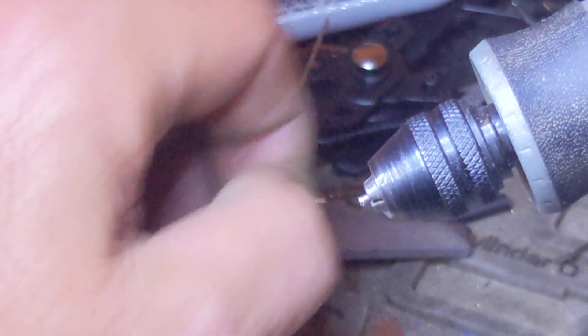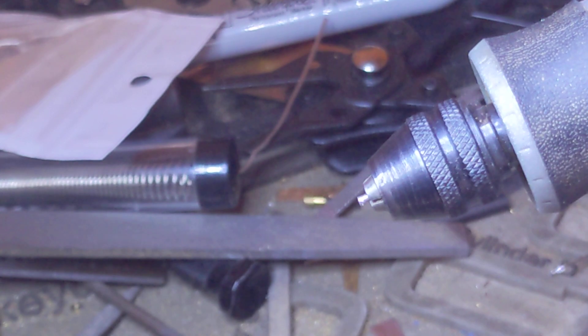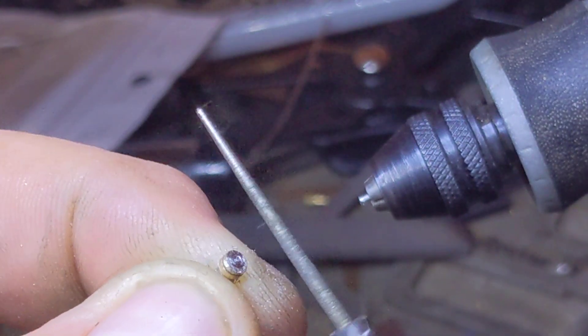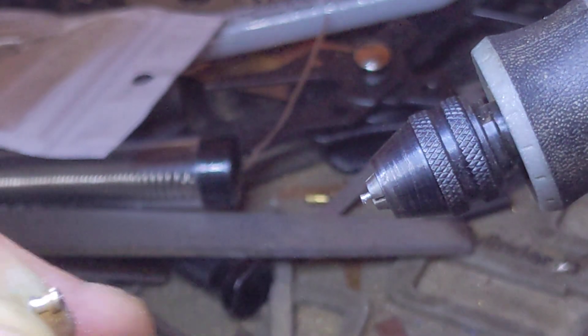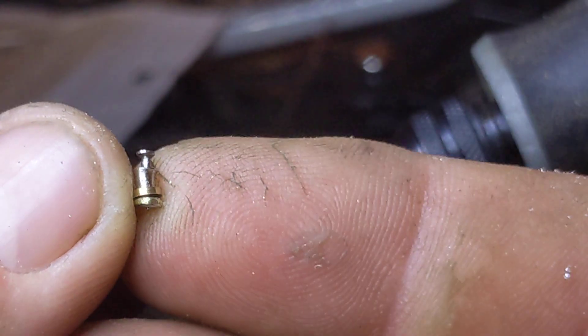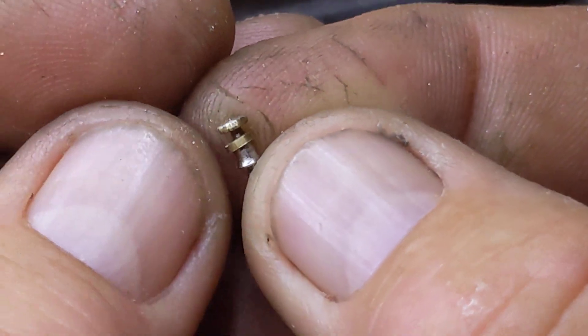You know that bead reamer bit I showed you earlier — it's a two-part deal with this little battery-operated tool. When I cut the nail — there you go — one hybrid rattlesnake pin.